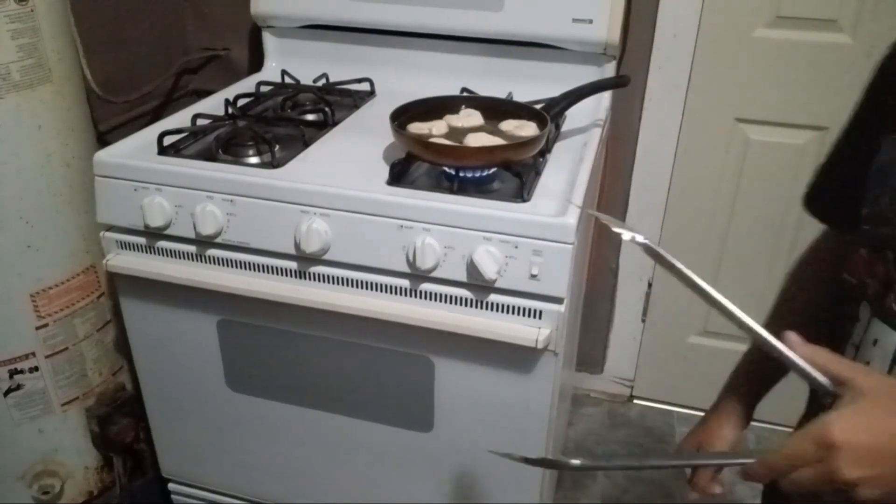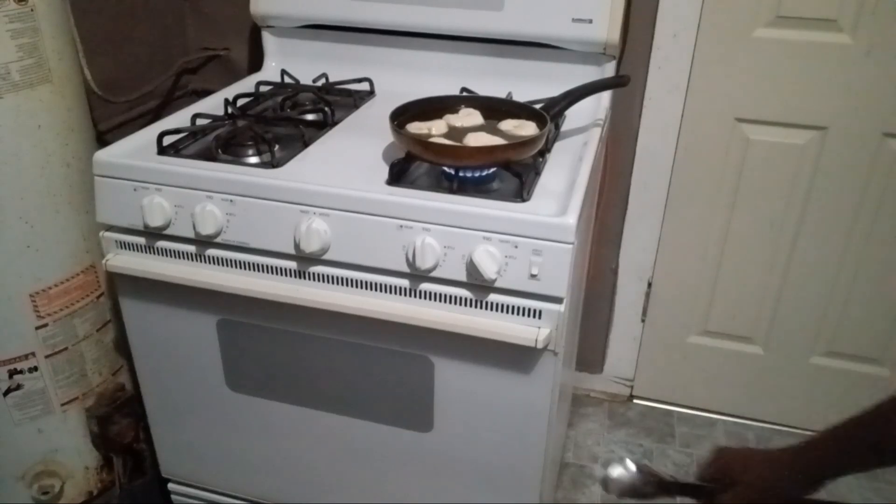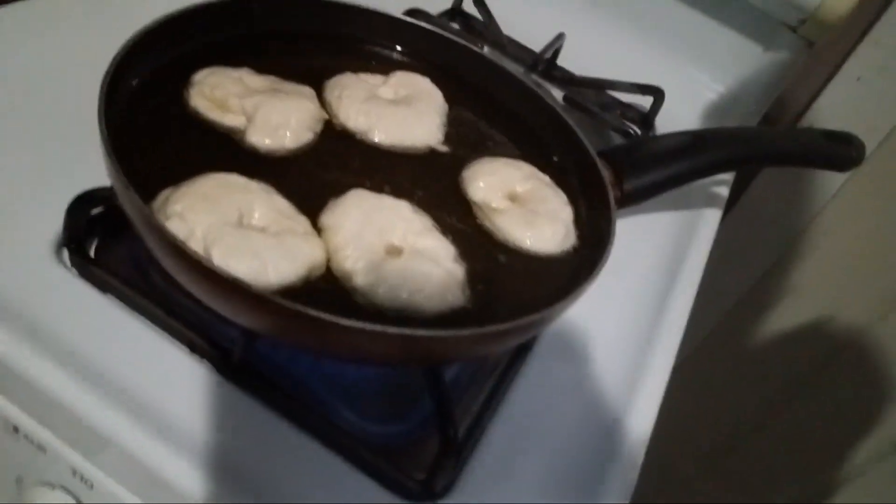That's about all I can fit, so we'll wait. See how it's sizzling, guys? Let me get a good view right there. I'm not sure if you can see it — oh yeah, you can see it. See that sizzle? It means it's cooking. That's basic, you should know that.